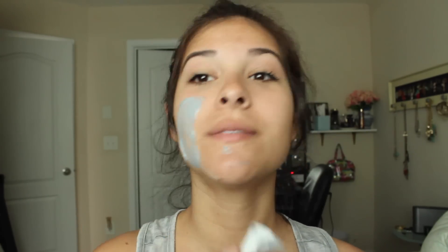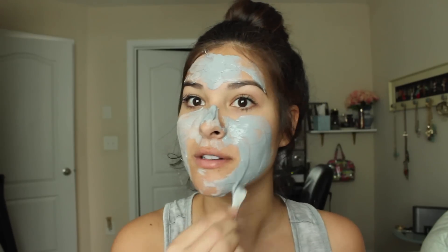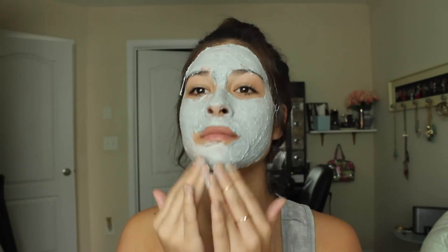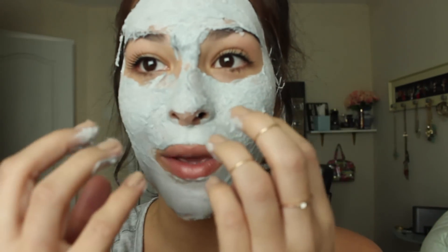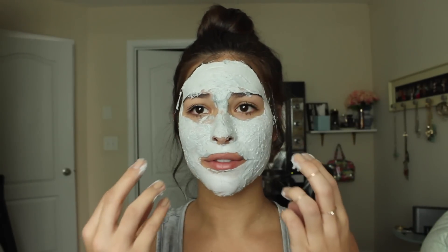So you take this and put it on your face. Oh gosh, it's already bubbling. I don't know if you can see it, but it's already foaming and it's starting to bubble. It feels really weird — little tickles everywhere.